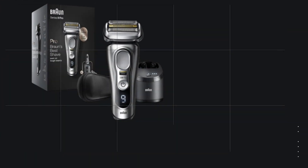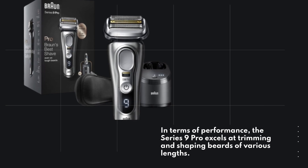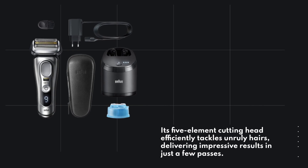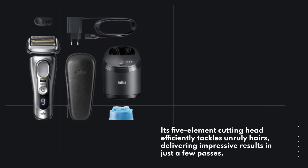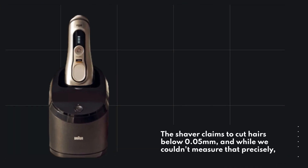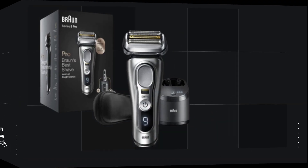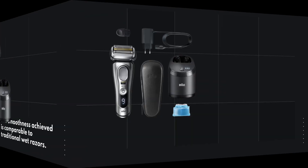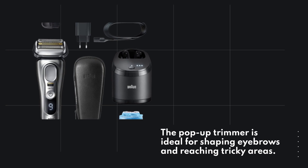In terms of performance, the Series 9 Pro excels at trimming and shaping beards of various lengths. Its five-element cutting head efficiently tackles unruly hairs, delivering impressive results in just a few passes. The shaver claims to cut hairs below 0.05 millimeters, and while we couldn't measure that precisely, the smoothness achieved is comparable to traditional wet razors. The pop-up trimmer is ideal for shaping eyebrows and reaching tricky areas.